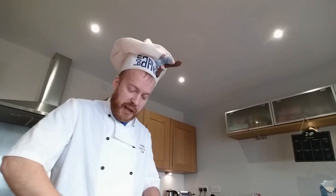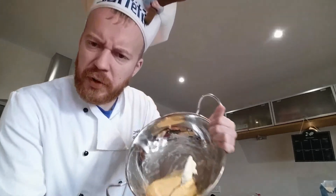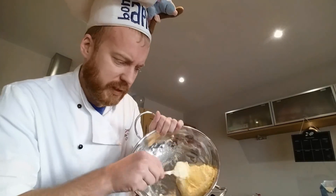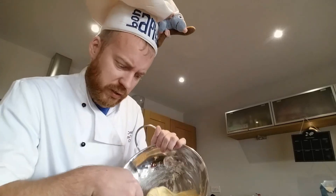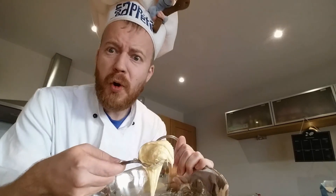If you're watching this video and you haven't liked, shared or subscribed, you should feel ashamed of yourself really. Look at my buttercream - look at that! See that? Look at that consistency, it's almost perfect.